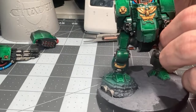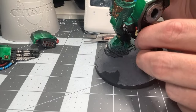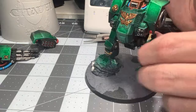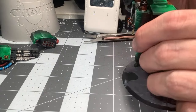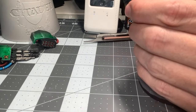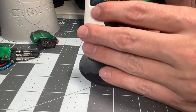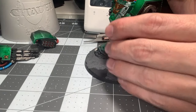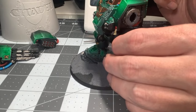Obviously yesterday I assembled the chaplain on a bike, who's going to be this week's Painting with Jay. I can't livestream and airbrush — it's too noisy with my compressor. So tomorrow I'm probably going to sit down for a bit and give it a nice zenithal priming and go from there.